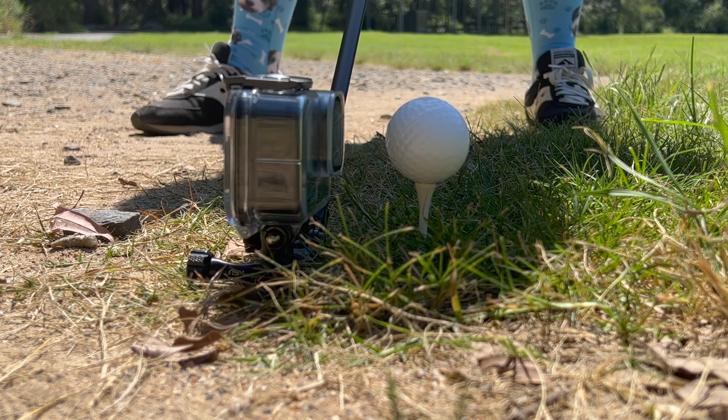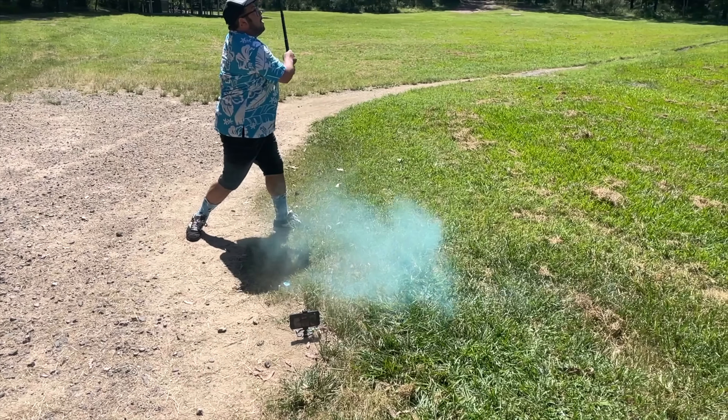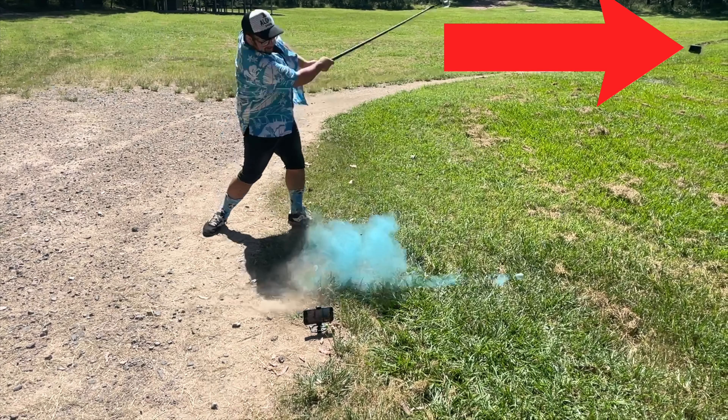I don't know why I had it in my head that this would work, but this was an epic fail. The premise: get some exploding golf balls, which I found on Amazon for pretty cheap, although they are gender reveal ones, so I got pink and blue.